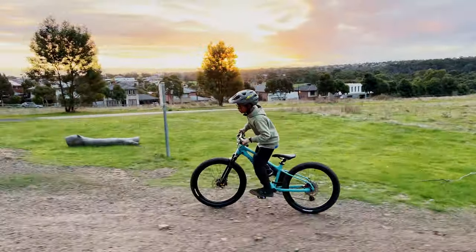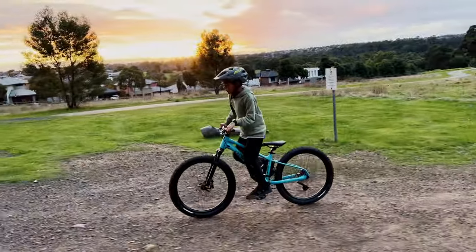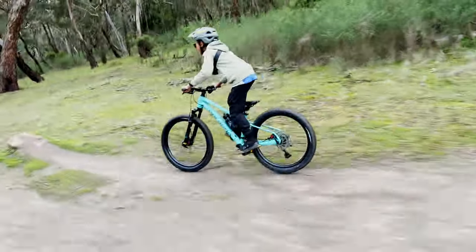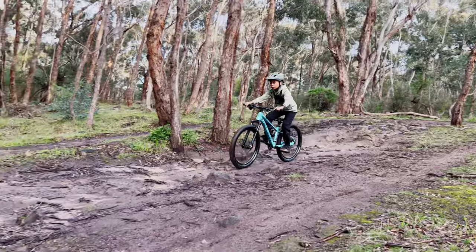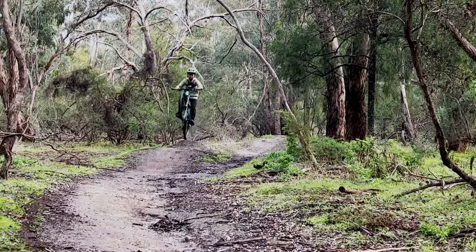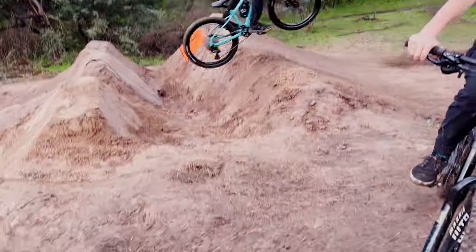I really enjoyed riding a hardtail again — it was super fun. I got to experience all the things I used to, and I'd really look forward to having an aggressive hardtail or even a dirt jumper for myself. I did lots of jumps, went through rock gardens and all kinds of technical stuff, and I was surprised that by the end of it the bike was still holding up straight out of the box.